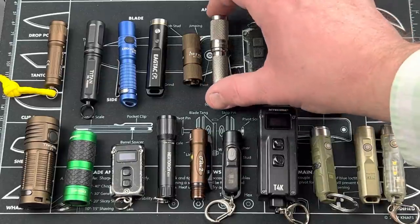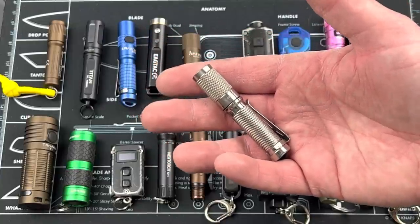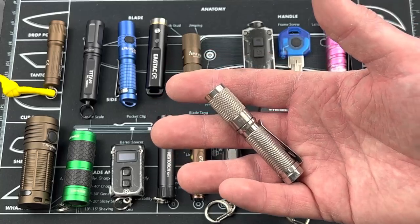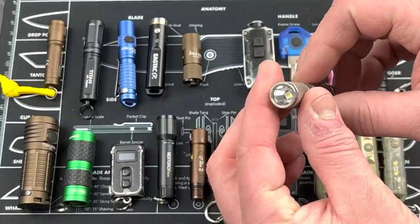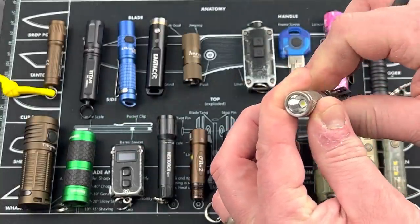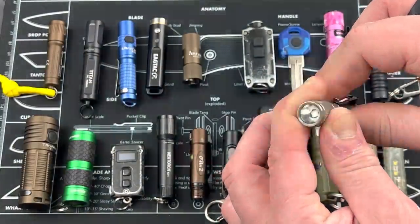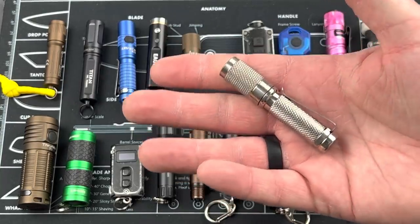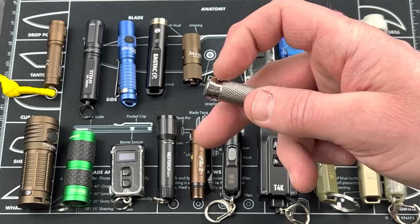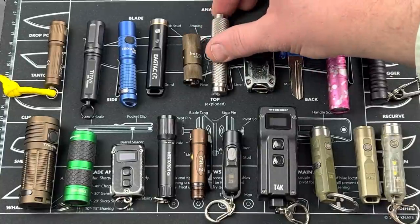Next is the Thrunite TI High, which has been replaced more recently by the TI3 from Thrunite — running from about 7 up to 16 bucks. It has a Firefly mode at 0.04, a low at 12, high at 120 lumens, and a strobe at 120 lumens. You crank it: low, medium, high, and when you go through the second time it'll go up to strobe. Cool to have strobe on a tiny little light. You can run a lanyard through the hole and use it as a keychain or EDC light. The TI High is harder to find now, but the new TI3 is the replacement.